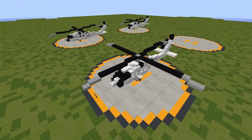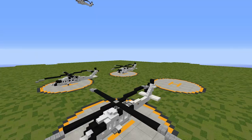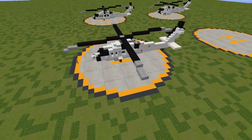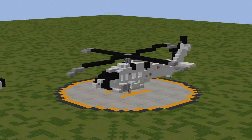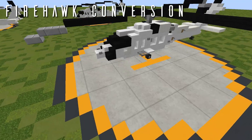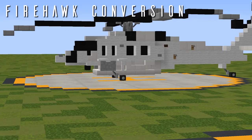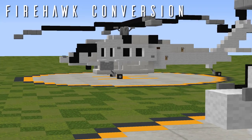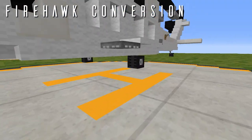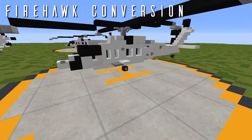That is everything for the S-70i Black Hawk. If you're just building the Black Hawk and not converting it to the Fire Hawk, then you're done and can skip to the end of the video. If you are converting this into the Fire Hawk, that's what we'll be covering next. The Fire Hawk is raised one block off the ground compared to the base S-70, due to the larger water tank on the underbelly and the extended landing gear to accommodate for it.